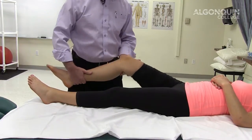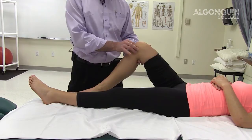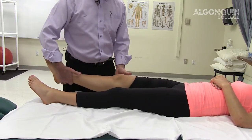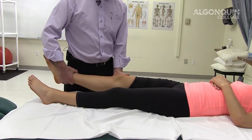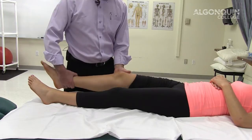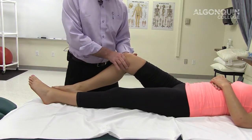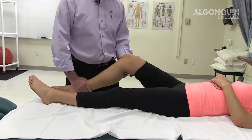We're going to do the bounce sign test for meniscus tears on the medial and lateral aspect of the knee. We take the knee to about 20 to 30 degrees and simply let it drop. What we're looking for is a springing end-feel or a locking — the knee doesn't completely extend, stopping at about 5 to 8 degrees of flexion. A springing end-feel, sensation of pain, clicking, or snapping on the medial or lateral side indicates a possible meniscus tear.